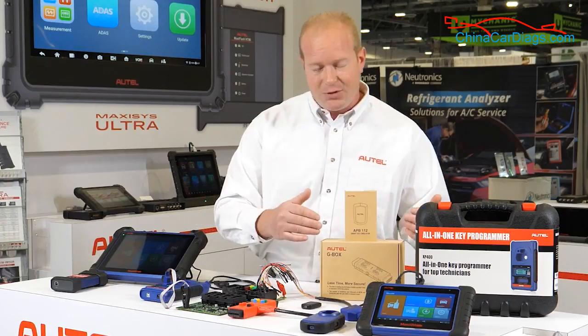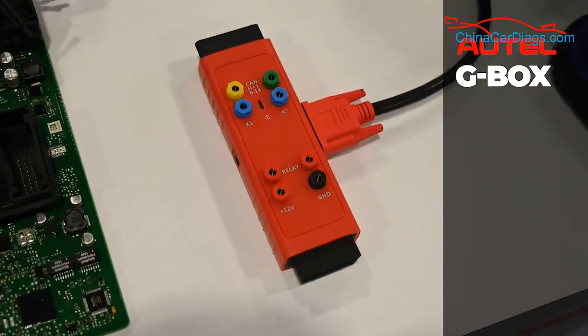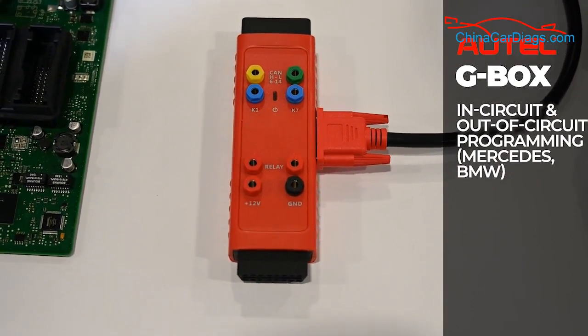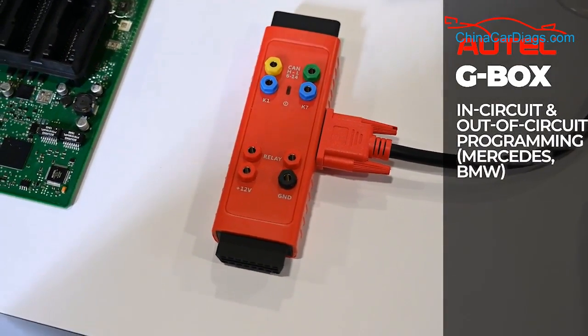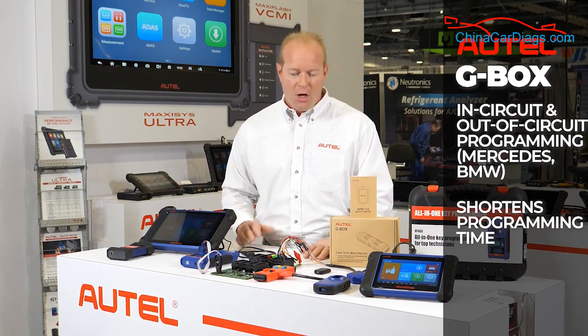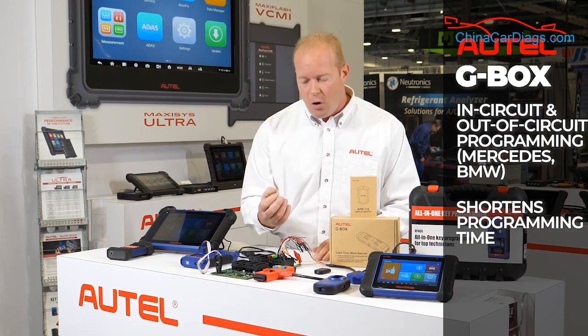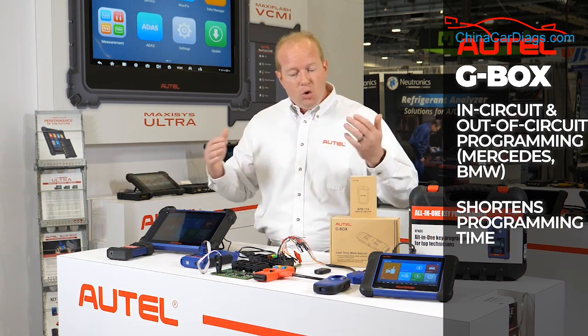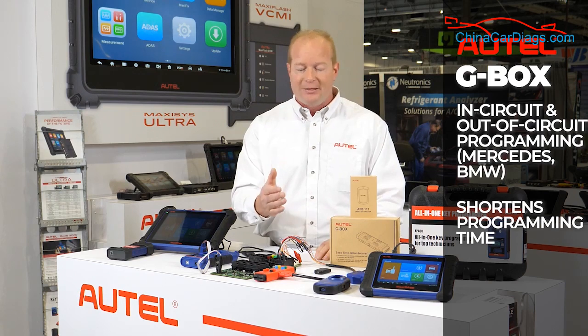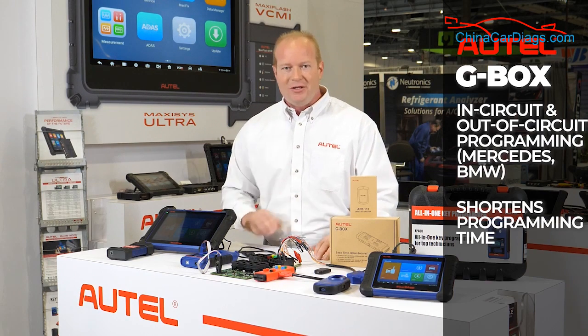The second accessory is the G-Box. The G-Box gives us the ability to do in-circuit and out-of-circuit programming on Mercedes-Benz, BMW, and more. We can use the G-Box to shorten the time of a programming session — taking the devices out of the car, plugging directly into them using your IM tools, we can shorten that programming time from 45 minutes down to 15 minutes using the G-Box.